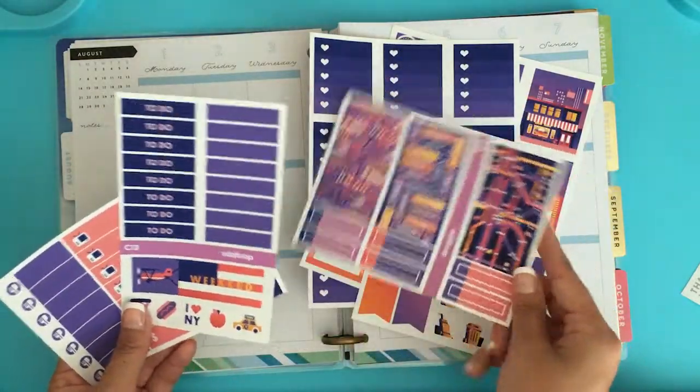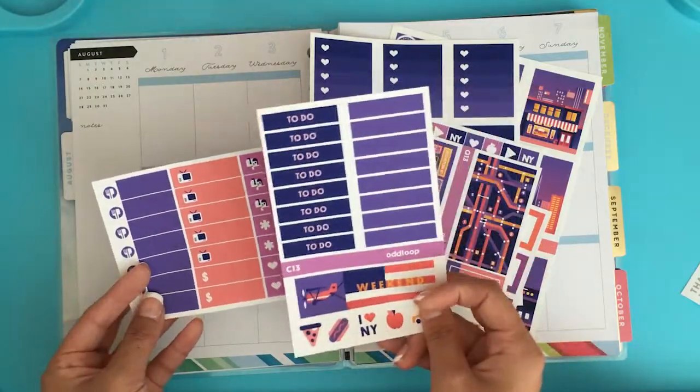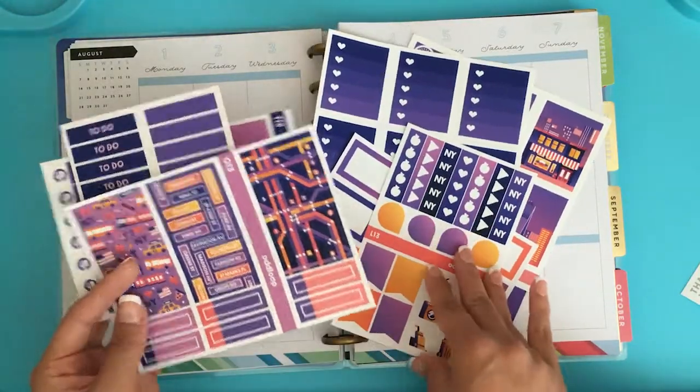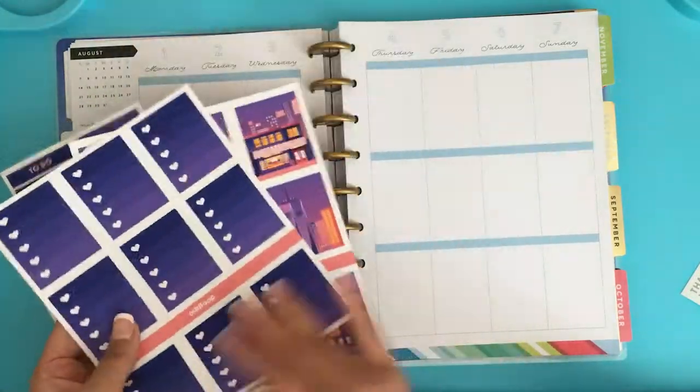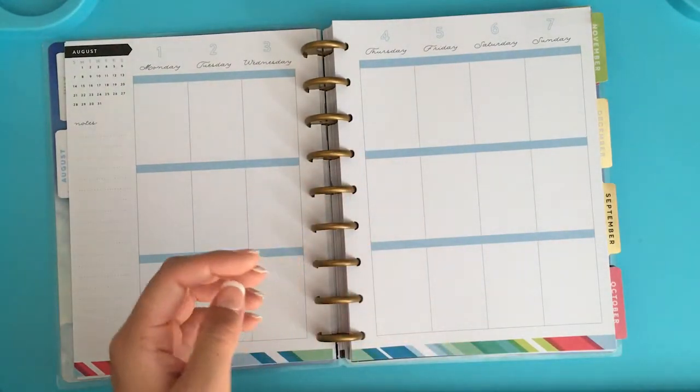Ultimately I decided on the vertical planner for this next year instead of my EC horizontal. These are the stickers — I just kind of flipped through them really quickly. I am so excited. I've never planned with one of her kits, and I am going to be in New York starting the weekend before. I'm really loving vertical planning — it's been great.